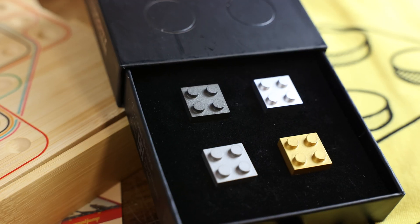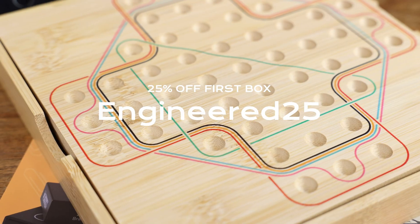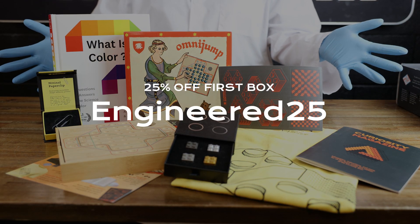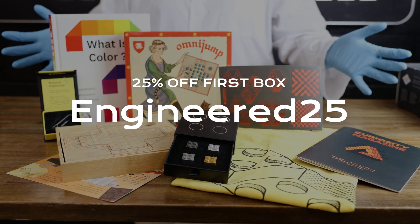If you use the promo code ENGINEER25, you will get 25% off your first box. There's a link in the description. Go grab your curiosity box. We can't wait to see what you think about it.